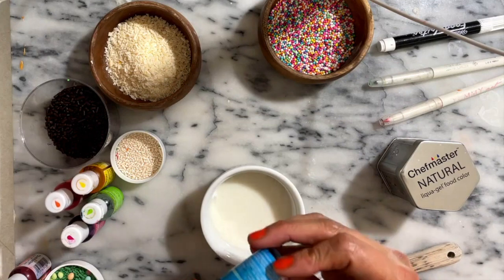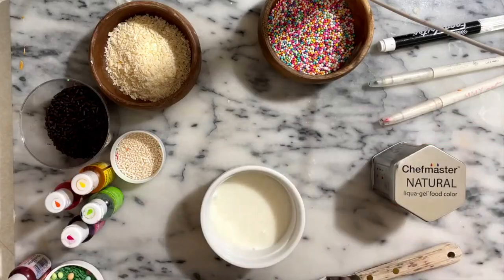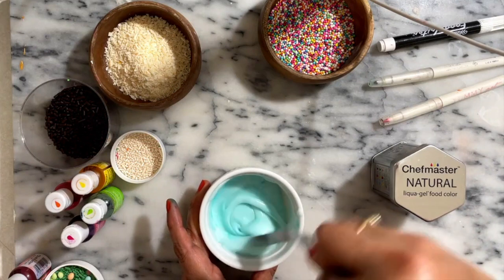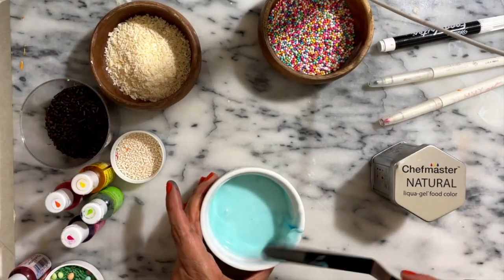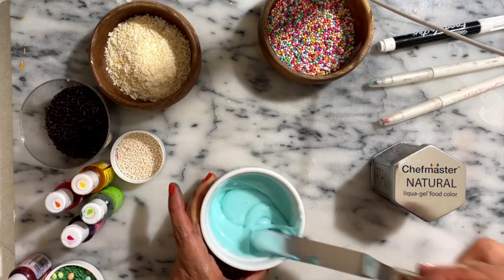Now let me show you how easy it is to tint this icing. I am going to use food color, and if you prefer natural options, you can use a natural food color. I like to start by adding a tiny amount because it is very concentrated. Stir very well until the color is homogeneous, and after you achieve the color you want, just cover with plastic wrap because remember this icing dries hard.